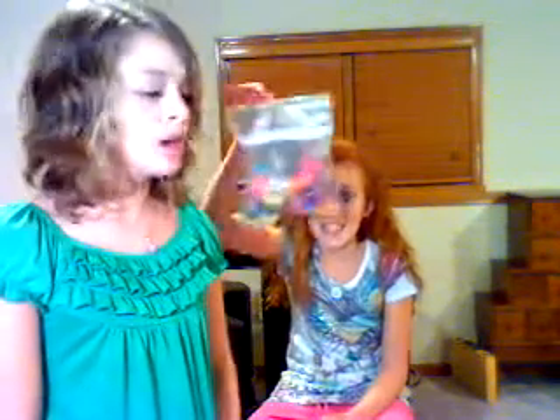Hello everybody! Today we are going to see how many clips we are going to fit in Sidjo's hair. Okay, sit down little one. One — a bow is not a clip. Two. Three, okay it's a clip.